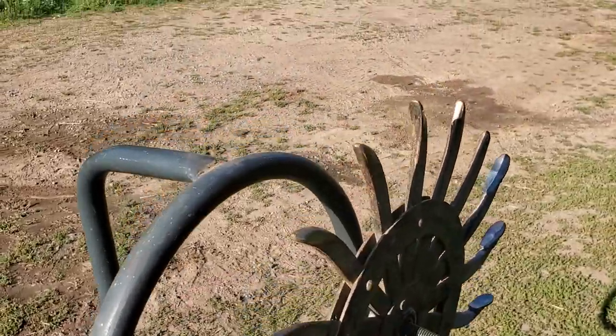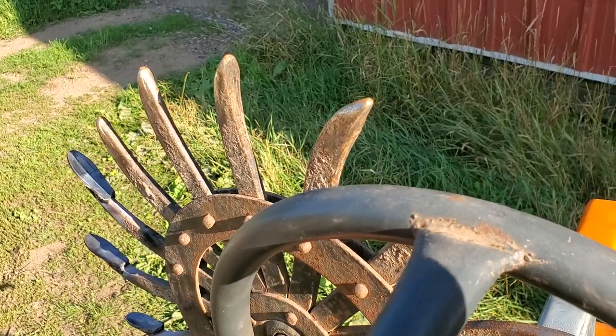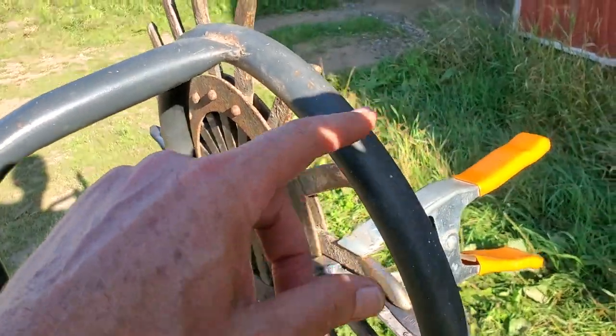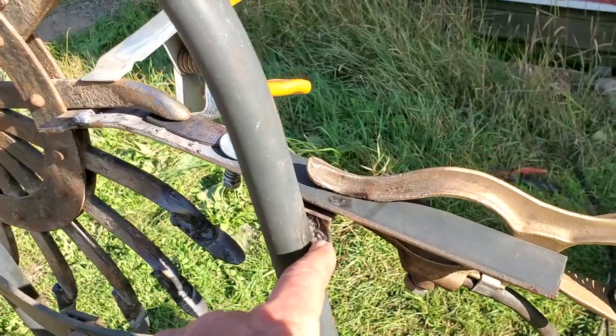Since the spindle on these is 5/8 inch, I just took a 5/8 inch bolt and tack welded it onto the side of this old clapped-out hand truck. Then I tack welded a little stop on there.